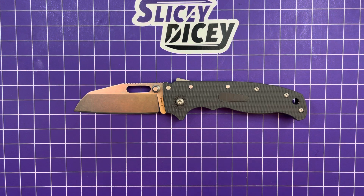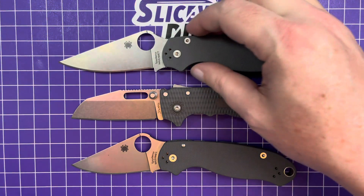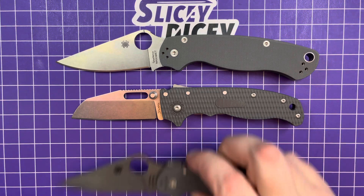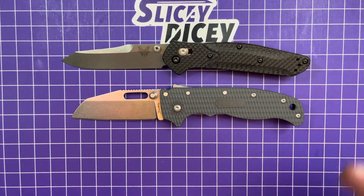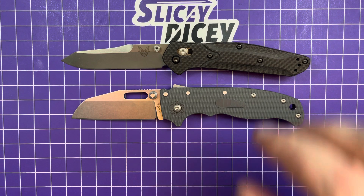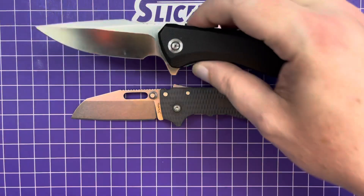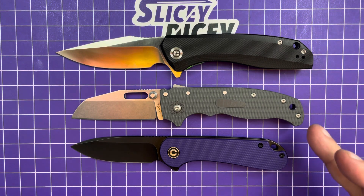For size comparisons, let's bring out the Spyderco Para 3 and the Paramilitary 2. You can see it's much closer to the Para 3 size — even just lining up the pivots, maybe even a little bit smaller than that. And your usual Benchmades: the 940 and the full-size Bugout — just a little bit shorter than either of those, a little bit bulkier than both. And for some newer additions, the Civivi Backlash and the Elementum — just a little bit bigger than an Elementum.